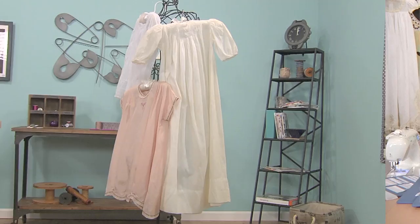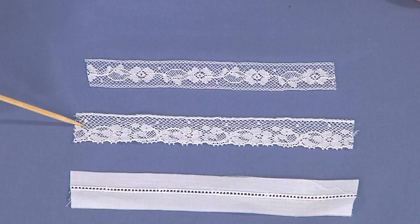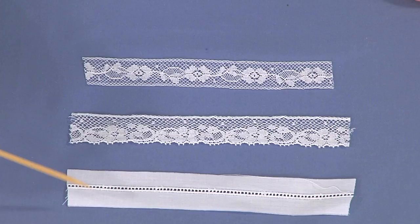Now let me show you just how easy it is to do the techniques of heirloom sewing. We'll do just a few. We have two laces here. We have insertion lace — insertion lace is a piece of lace that has two straight sides — and edging lace is a piece of lace that has one straight side and one scallop side. These straight edges of the lace are called headings, H-E-A-D-I-N-G-S, and that is the heavy threads that are running through the laces to create that straight border.